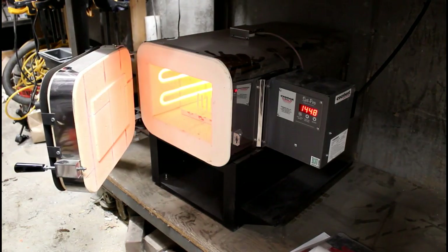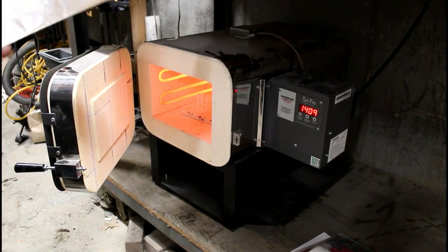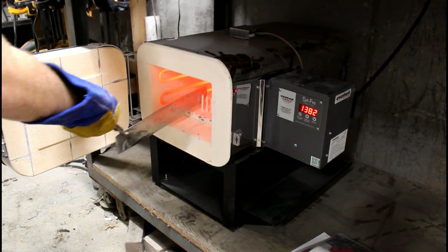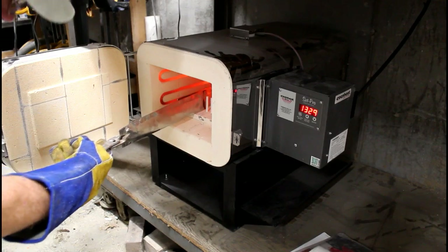This is the oven, set at 1950 degrees. I'm going to start placing the blanks, which are wrapped in the tool wrap, into the oven before it gets up to the desired temperature. You really want to warm these up — somewhere in the 1000 to 1500 degree range is where I usually start.